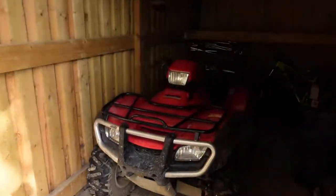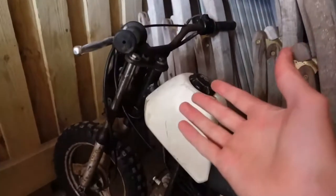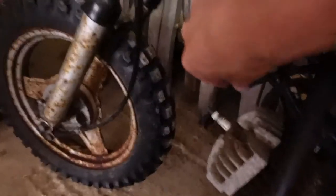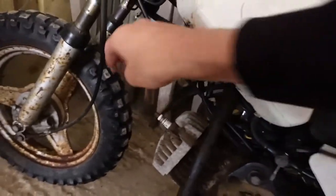A couple of videos ago I picked up a Yamaha PW50 pit bike for free. If you haven't seen that video the link will be in the description, but if you did see it you'd know it has a couple of issues. This was to be expected from a free pit bike that basically hadn't been used for years. The two big problems are: one, the spark plug cable is completely gone, and two, there's a fuel filter in here which is leaking very badly. Today we're going to fix both these issues.